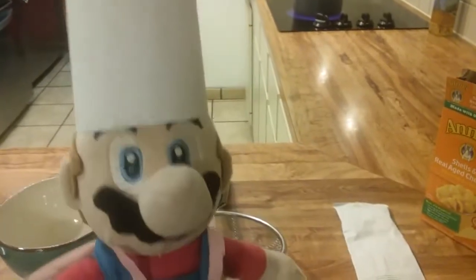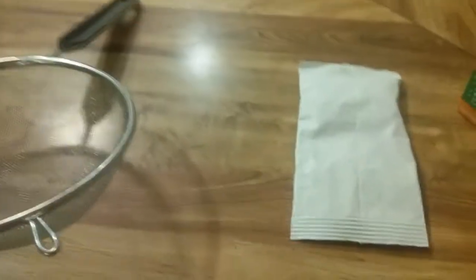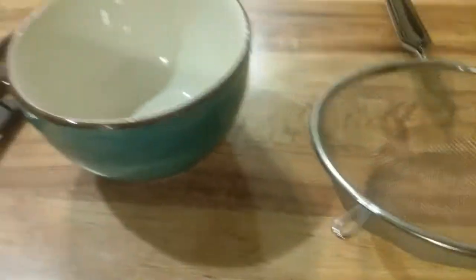Let me show you the materials to cook for this food. First, you will need macaroni and a cheese box full of macaroni in it. The second thing you need is cheese powder for the macaroni. The third thing is the colander, the bowl, scissors, and the stirring spoon. So if you have all of these materials, then let's get started.